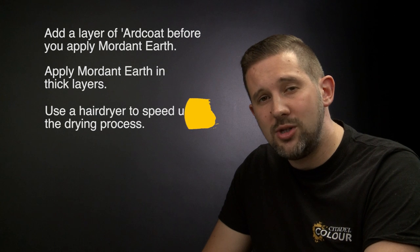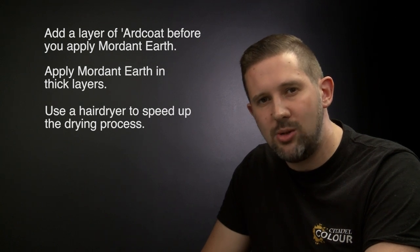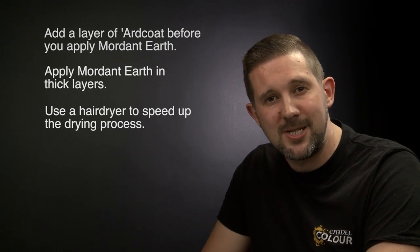With the Lahmian Medium dry and the base rim painted Abaddon Black, our lava base is complete and ready for its miniature. A few things to remember: apply a layer of 'Ard Coat gloss varnish over the stippling effect to give the mordant earth something to grip onto; apply the mordant earth in thick layers and not in straight lines; and finally, if you have one, use a hairdryer to speed up the drying process — it'll also give you really big cracks on your lava base. Hope you found the video useful. Happy painting!